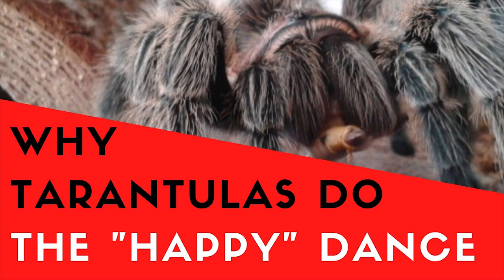Hey guys, it's Patricia from tarantulaheaven.com, and today we are going to talk about something that most tarantula owners are aware of but not many people actually know why it happens, and that is what is called the happy tarantula dance. Most of us have seen this in our spiders at one time or another, and basically what it is is that cute little dance that your tarantula does after it eats or after it catches its food.